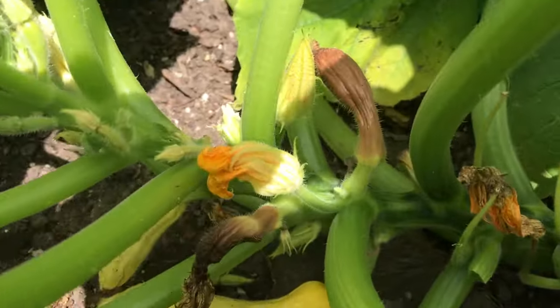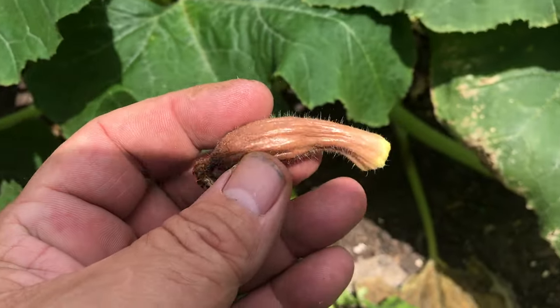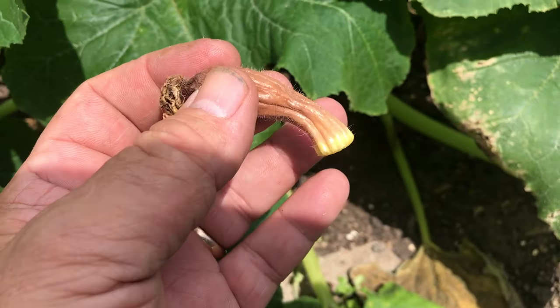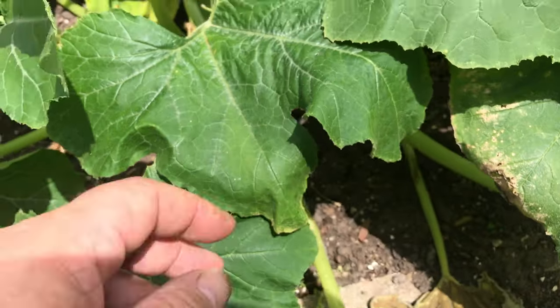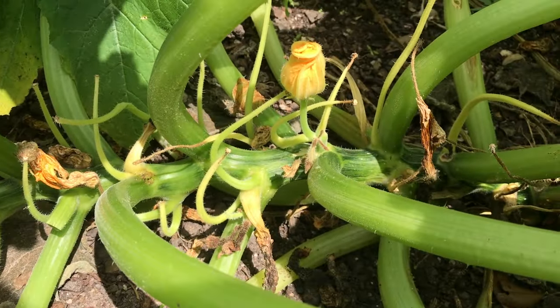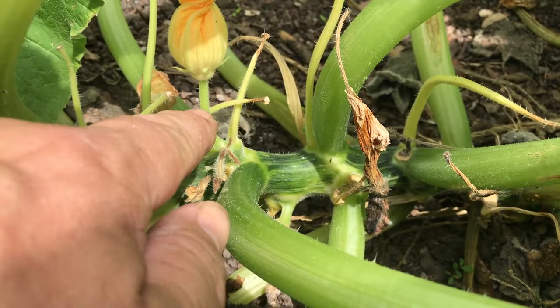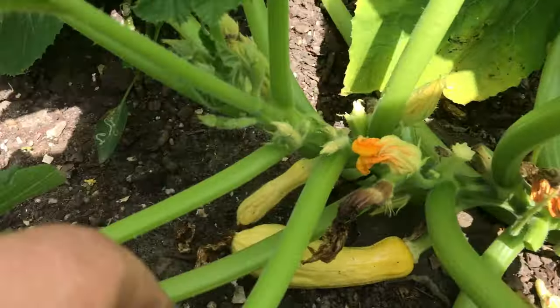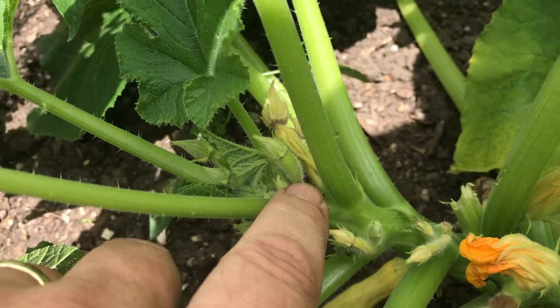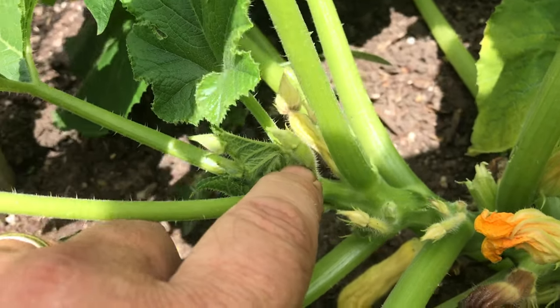One other thing you're going to notice on these squashes is little brown fruits like this one right here — you don't have to worry about that. All that is is a squash flower that did not get pollinated. The female flower has a little squash behind it, and the flower out front did not get pollinated, so the squash turns brown and drops off. Here's a male flower — you can tell because it's got a straight stem with no baby fruit behind it. A female flower actually has a little fruit behind it — you can see the little baby fruit right behind that future flower, and that's how these get pollinated.